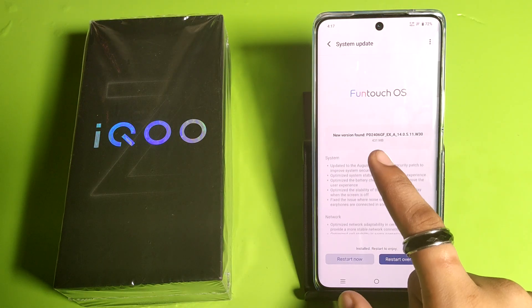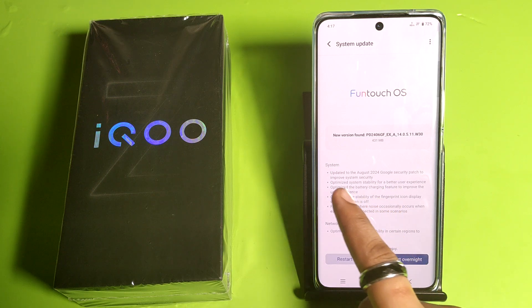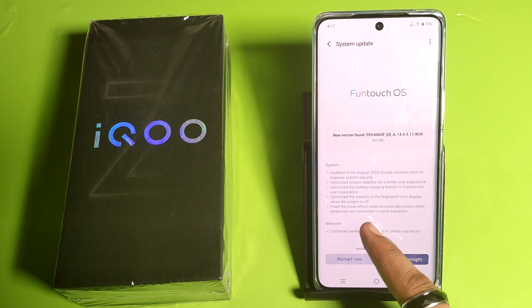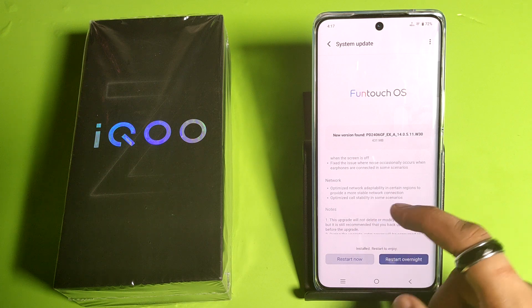A new version was found: PD2, 431MB. You can see the changes: updated to August security patch, stability optimized, battery charging update, stability of fingerprint fixes, and it fixes the issues where earphones are connected in some scenarios. It also fixes network issues and others.